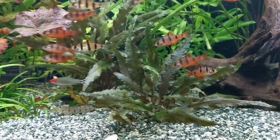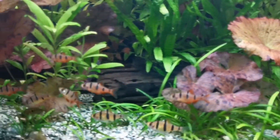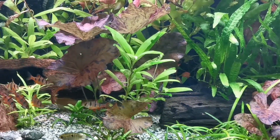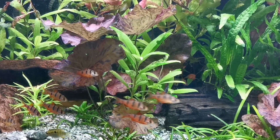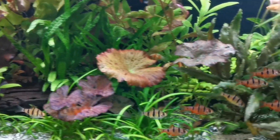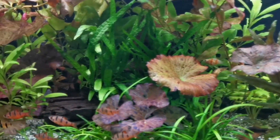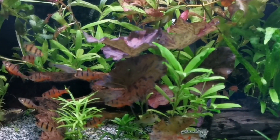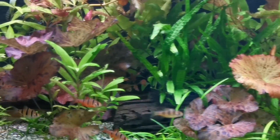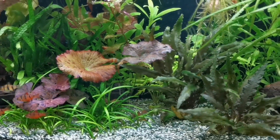I'm going to stick my neck out and say they are the ultimate community fish. They are pretty, they are non-aggressive, and they shoal really, really well — obviously in bigger numbers they're going to be more confident. They are interesting to watch, they are easy to keep, and you can keep them with a wide range of other fish. I said 20-gallon minimum, but you really are going to see the best behaviour in as big a tank as you possibly can. I'm trying to come up with a negative about these guys, but honestly, I don't think there is one.